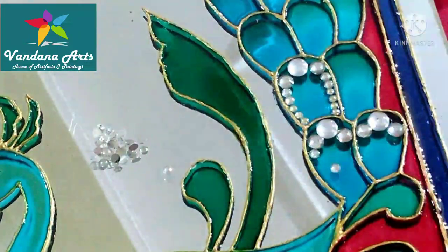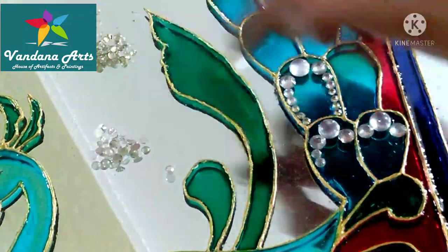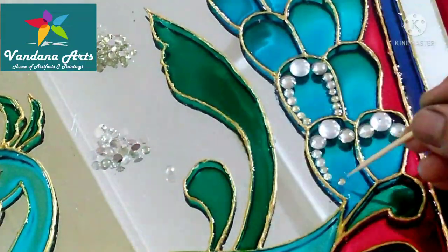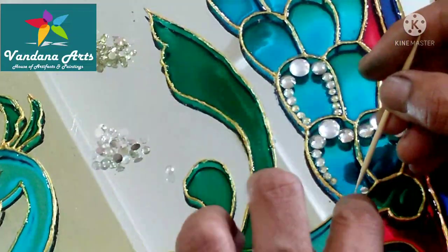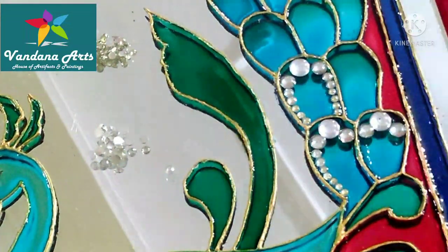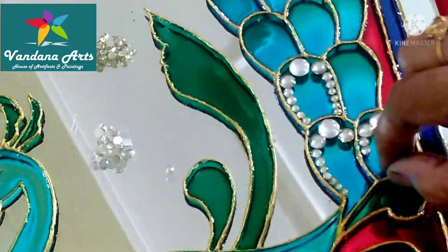Here I have used a big crystal. Slowly, it will decrease in size. If you want, you can use one size only — it will also look very beautiful. We have to complete all the feathers.